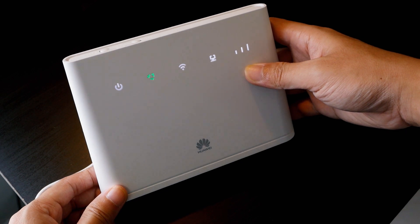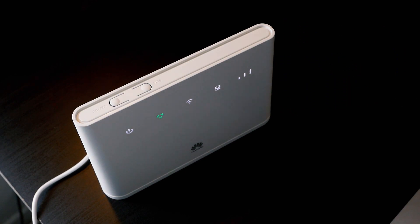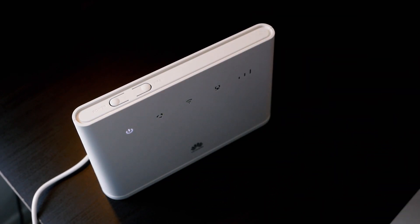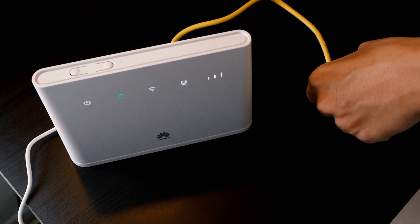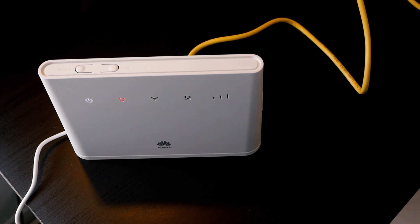We have some LED indicators here. The power status indicator — the green icon is the data connection status. After that we have the LAN port LED status, and lastly we have the mobile data signal status. When the data LED status changes to red, we have some problem with the data connection and you can open the router and have some checks on that.